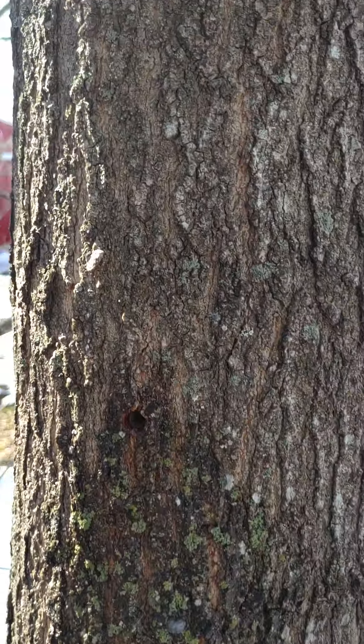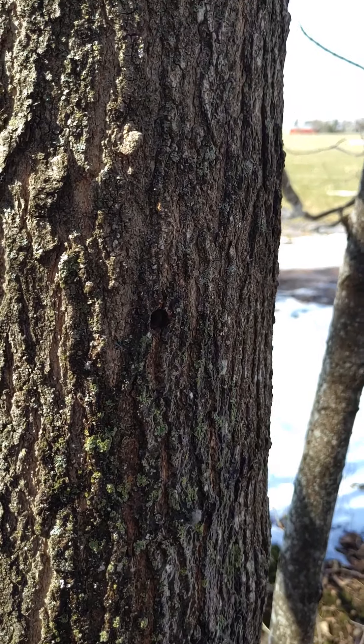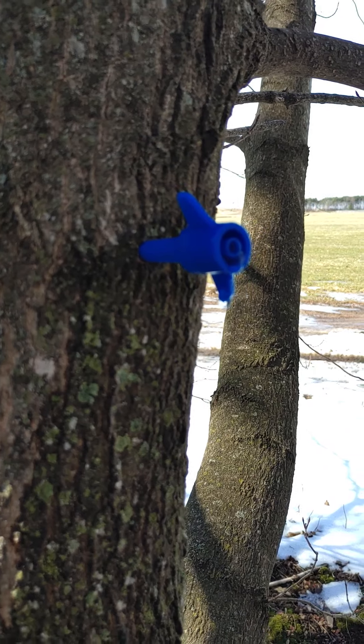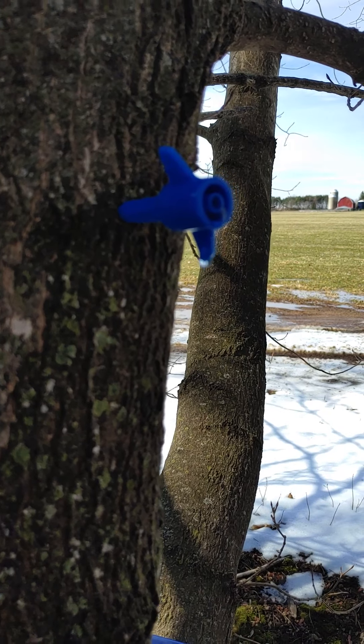I don't know if you can see that, but right there you can see the side of the tree is all wet on that tap hole. And I'm going to walk down here to the last one on the line because I put a spout in it just to give you a visual example of what's going on. You can see that these newer tapped, fresher holes are really dripping good.